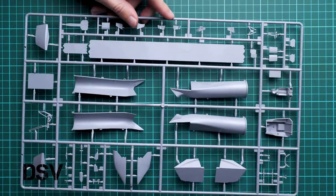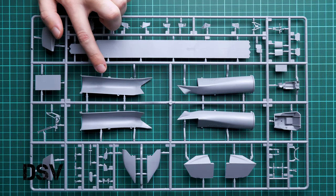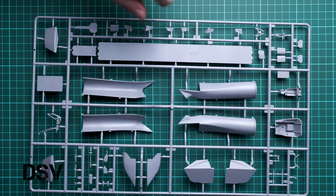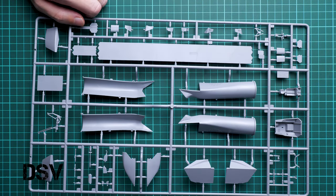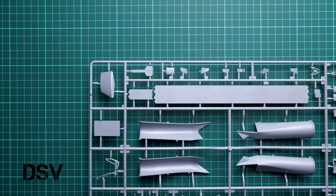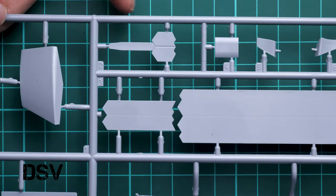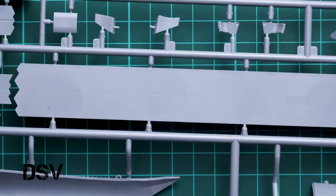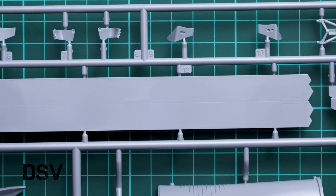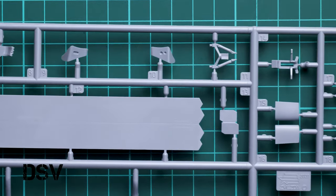Next we go on with the last grey plastic sprue. Here we have parts for the engine air intakes, and next we continue with another closed hatch for the main bay. On the opposite side you can see the pilot seat and also the cockpit floor. Here we have various doors. Zvezda usually offers the assembly option with closed landing gear bays, and I guess this kit won't be different — but we will see in the assembly manual.